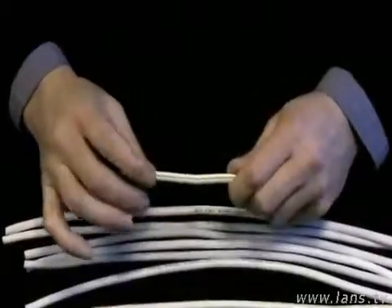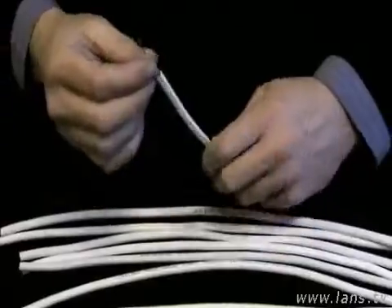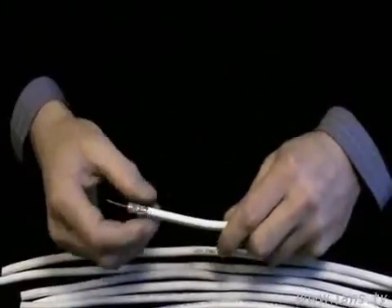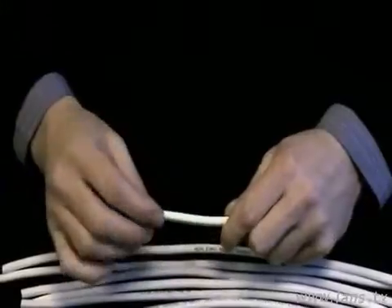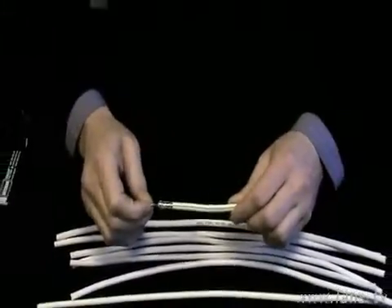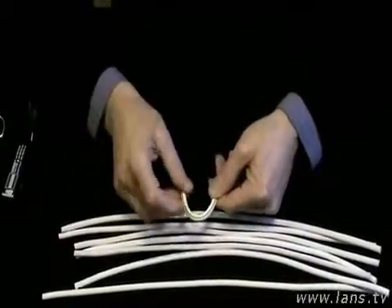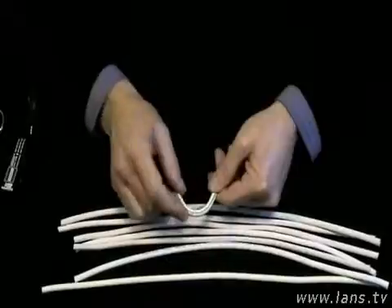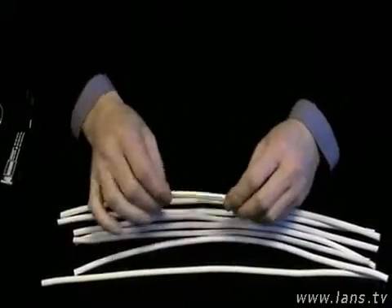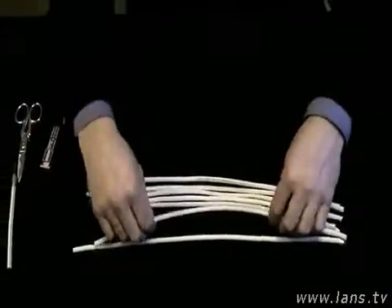Каждый компонент работает таким образом, что физически вспененный диэлектрик давит как на центральную жилу, так и на оболочку наружу, тем самым препятствуя движению каждого элемента относительно другого. При резких перегибах кабеля это не даёт возможности оболочке проломиться в сторону. Давайте посмотрим, как это выглядит у кабелей других производителей, которые якобы считаются качественными.